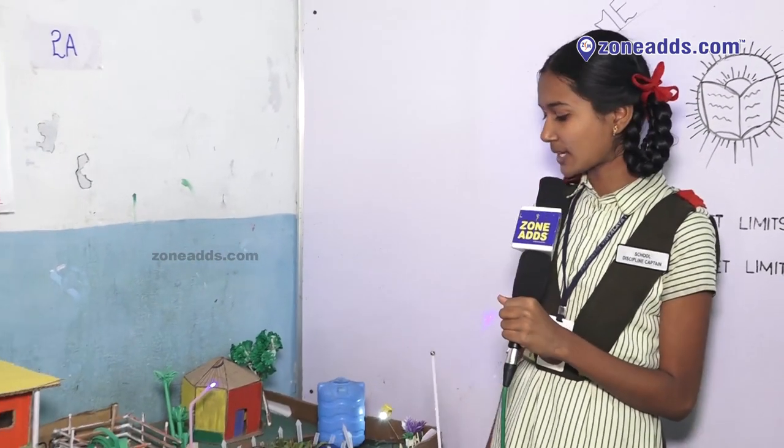Good morning sir. I am Sandhya from 9th standard. I am presenting a project on drip irrigation. First of all I want to say about drip irrigation.